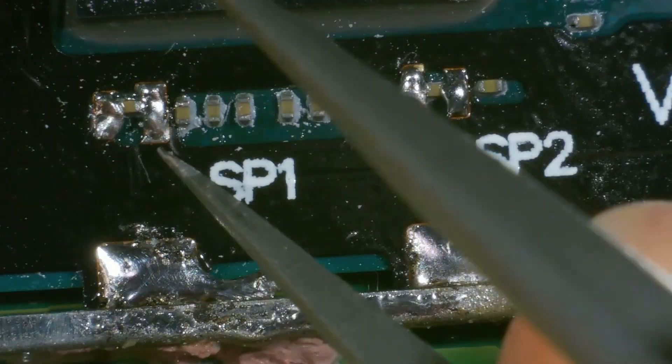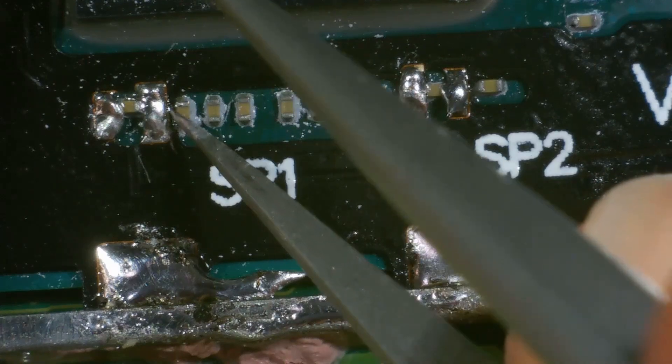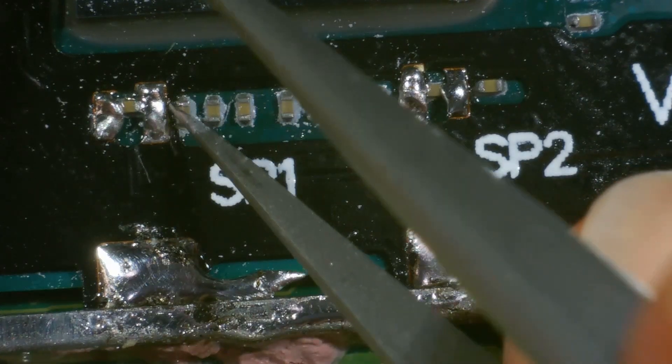I just want to double check those. This cap here isn't breached. No, it's not. We're good.